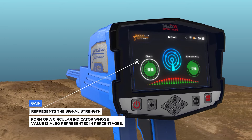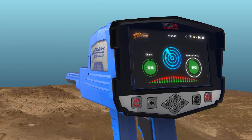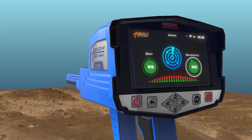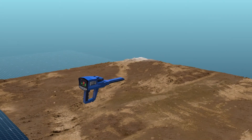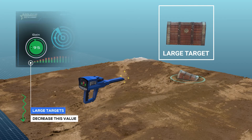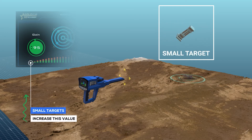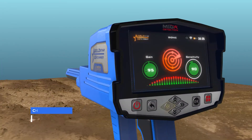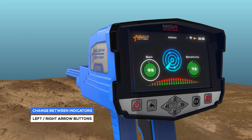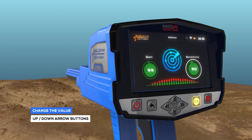Gain: it is a value that represents the signal strength and is represented in the form of a circular indicator whose value is also represented in percentages. The user can control signal strength using this option. To set the device to detect large targets, decrease this value, and increase this value for detection of small targets. To select and change the two previous indicators, use the left-right arrow buttons then press OK. To change the value, use the up-down arrow buttons and then OK.